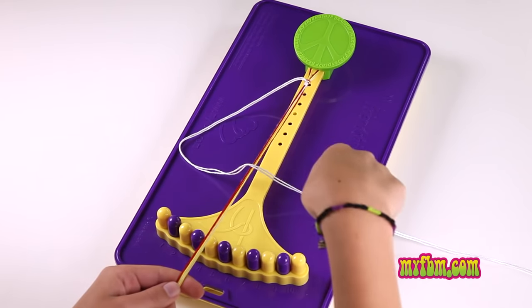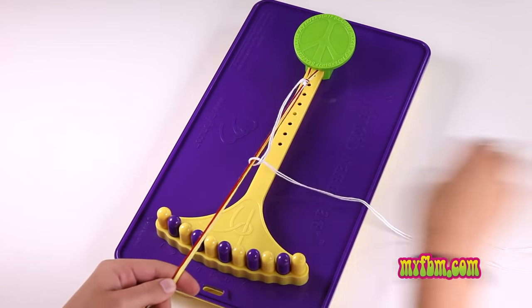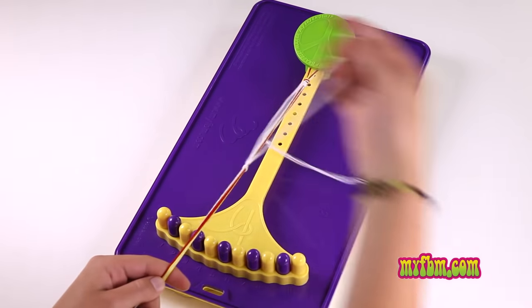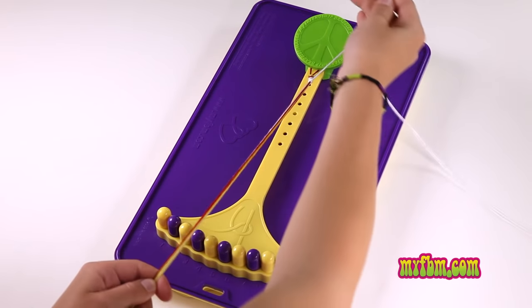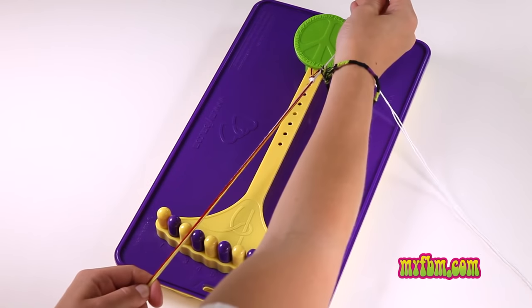Pull it tight towards the top. Create another number four, pull your strings through the middle of the loop you made, and pull it tight towards the top. Keep creating the number fours and pulling your strings through the middle. You'll start to see your bracelet grow the more double right-handed knots you create.